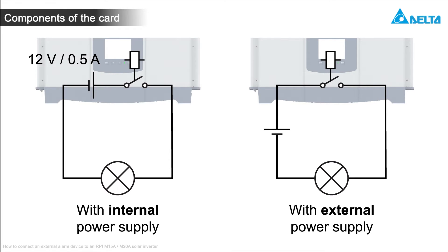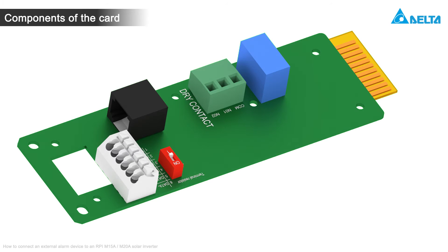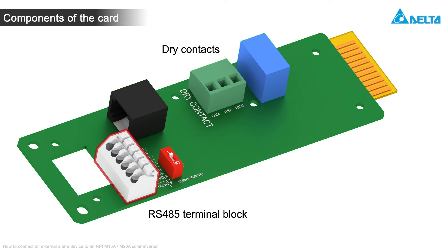You can connect the external alarm device to the internal 12V supply voltage or to an external supply voltage. Both variants are described hereafter. The terminal block for the dry contacts is used in each connection variant. The internal 12V supply voltage is located on the RS-485 terminal block.